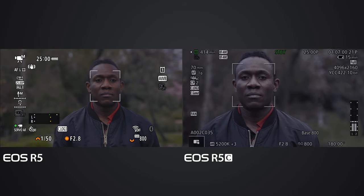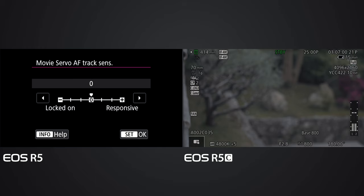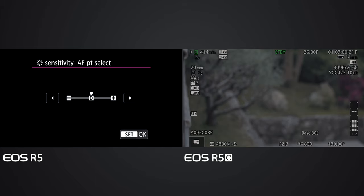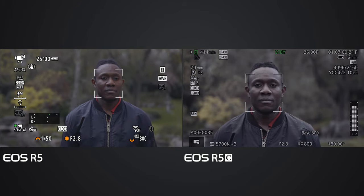I'm going to try to change the responses - increase the tracking sensitivity to plus one. I'm also going to increase the AF point sensitivity as well to plus one. Now with increased sensitivity and detection settings, let's see one more time. The tracking is on Deluxe and Deluxe turns his back.